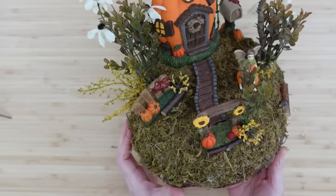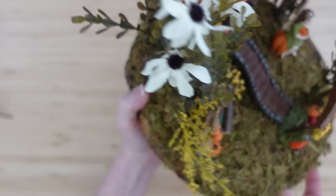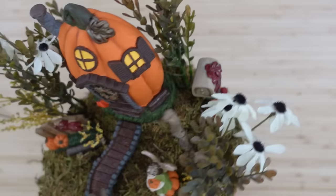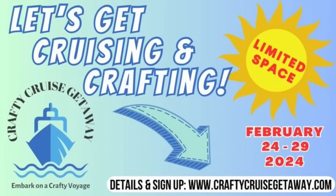I hope you like this one. I'm also going to put a link below to where I did another fairy in a clock box that turned out very nice — it has a light-up feature. If you like little fairies, you're going to love that one. Check the description box for that. Also, if you don't know about the crafting cruise getaway, check the information in the description box below.